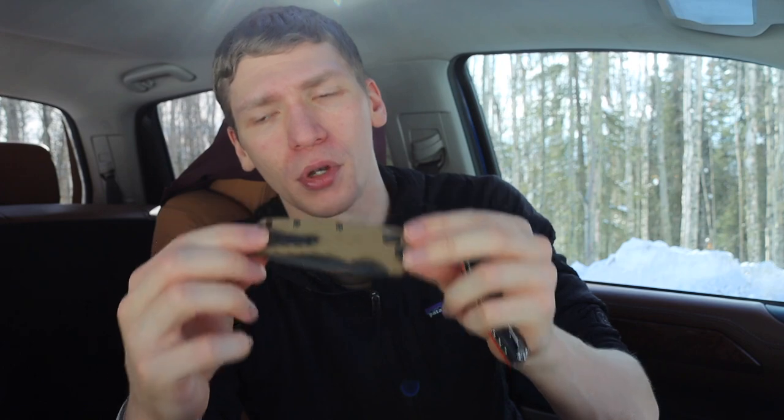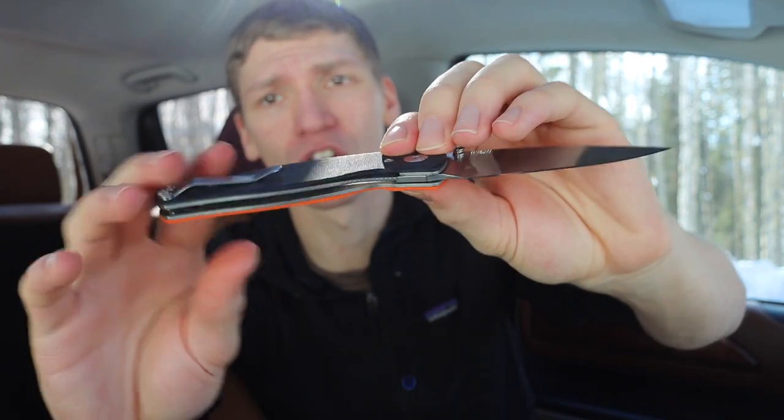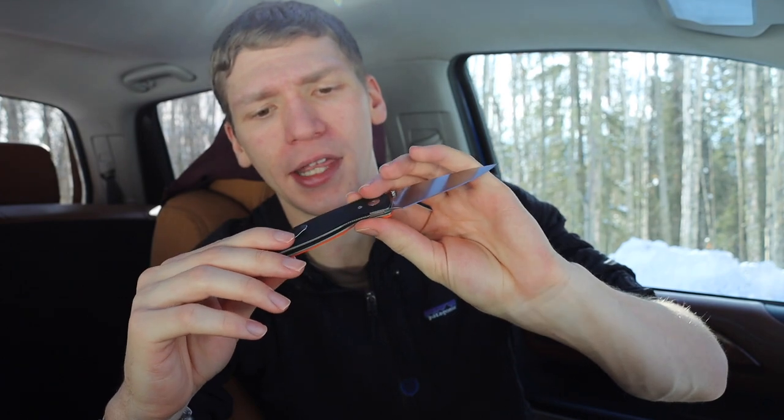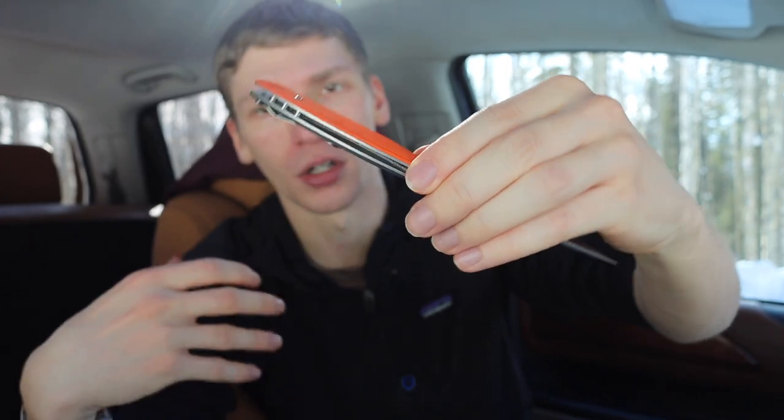The lattice structure is just there for rigidity, making it a super lightweight blade meant to compete with the Bugout, which uses a very similar construction. This TRM Neutron is more traditional — it's a liner lock with full metal liners that are not milled out for weight savings. So you do feel this knife a little bit more, but it's still a sub-three-ounce knife.